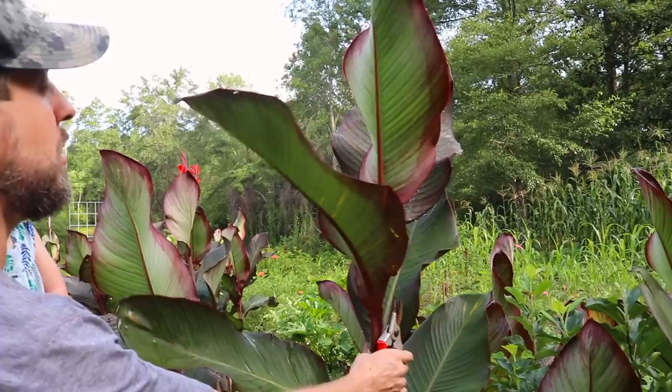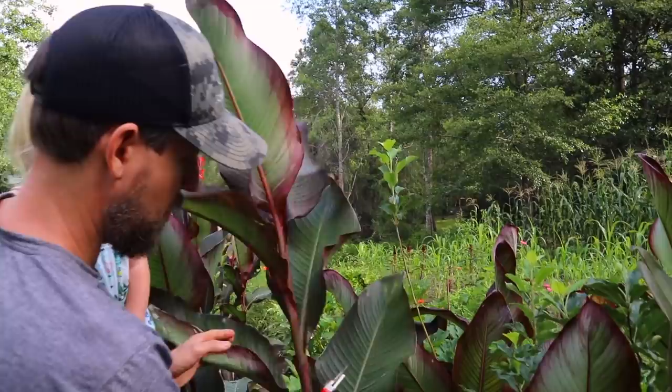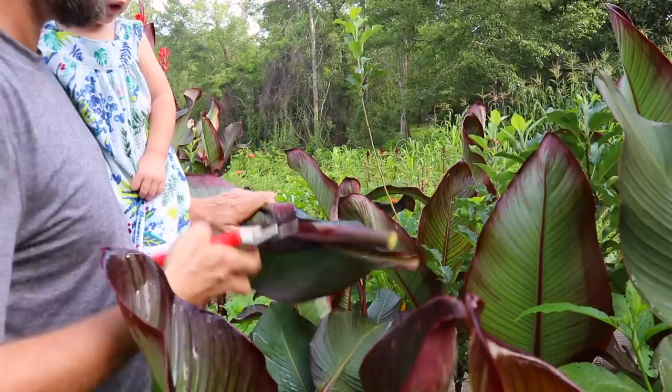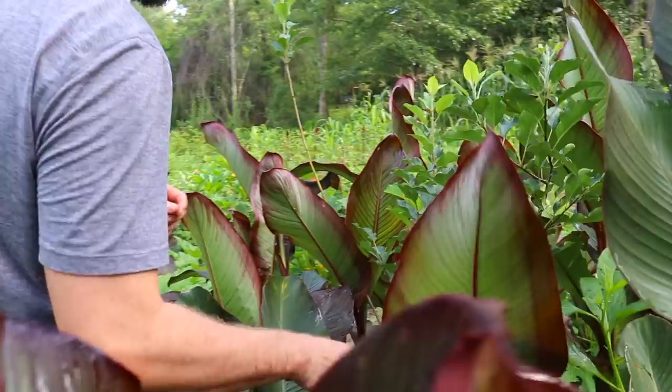These cannas are now taller than me and they're starting to bloom — some really pretty little blooms here. I like these large, crazy varieties of canna, not so much because they're pretty, but because they make good chop and drop. They create a lot of growth and I can turn them into mulch to feed the ground. I've been throwing them around my fruit trees and deliberately planting them around them on purpose. Let's take a look at this apple here.